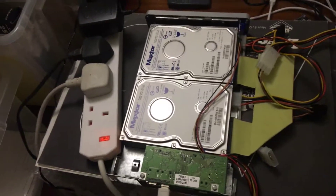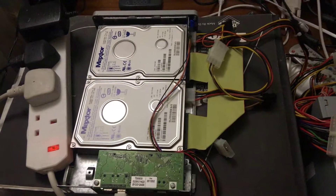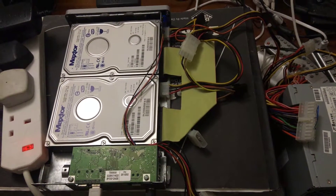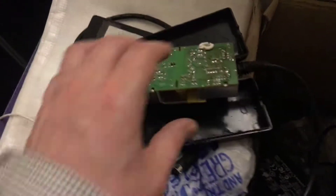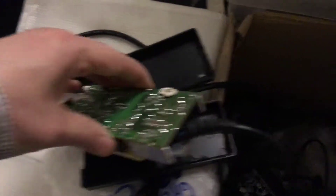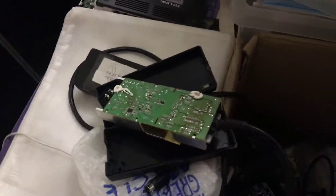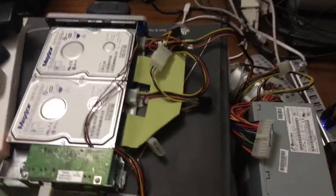If you think you've got one of these drives and you'll never get the data off them — you may well be wrong. Just go for it, jerry-rig things, open it up. You can of course also actually repair the power supplies themselves by replacing the bulging capacitors with correctly rated — or better — capacitors.